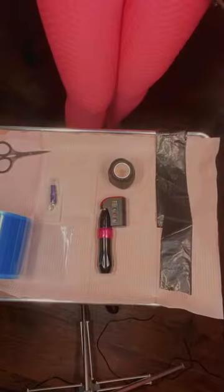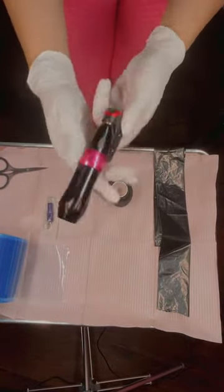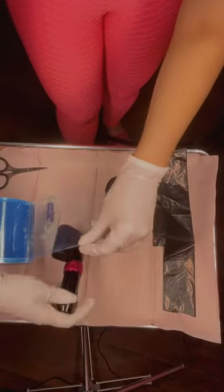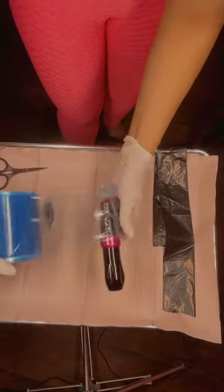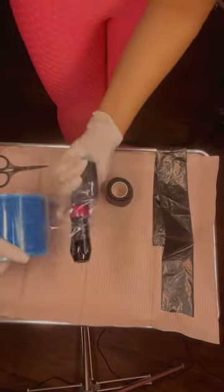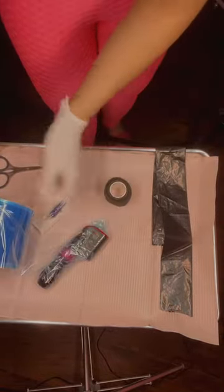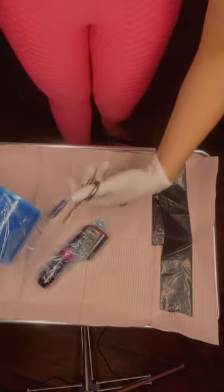This is my machine and this is the barrier tape. What I do is I start covering the machine from here and start going up, and then after I know all the machine is covered, I'm going to cut it with scissors.